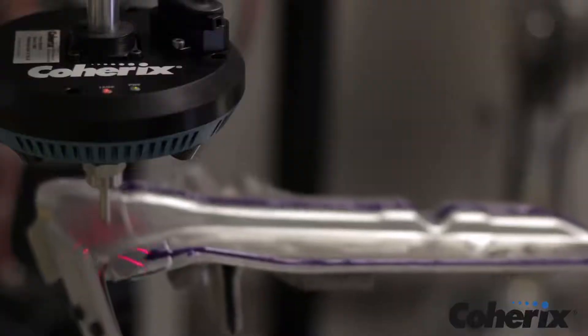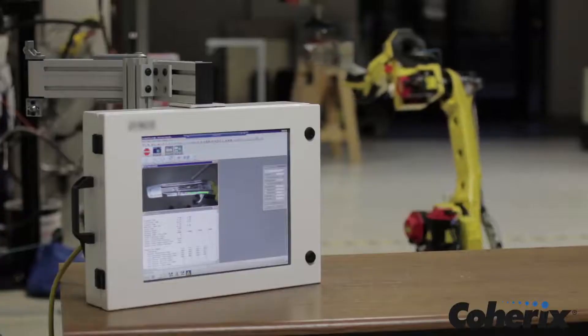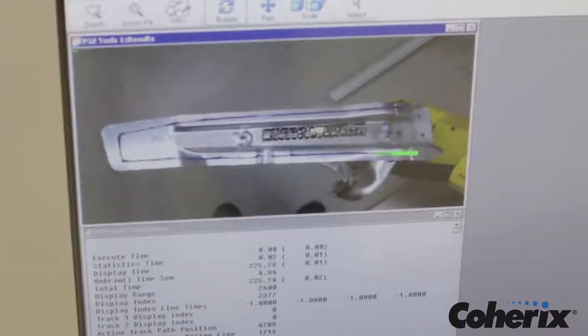While the sensor head is inspecting, the actual bead path is displayed on the operator screen, and continuous information is provided to show the width, height, volume, and position of the bead relative to the part.